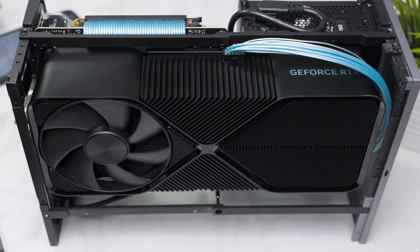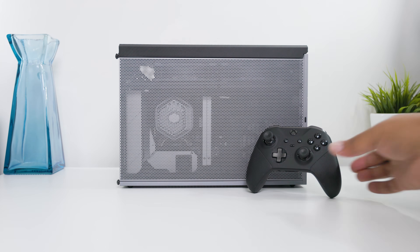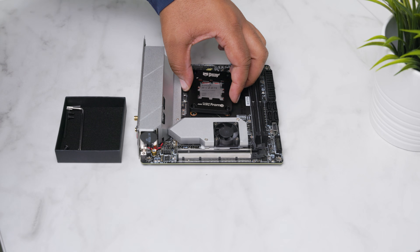I've added unsleeved cables for better cable routing, two Phanteks T30 fans, various 3D printed modifications, and a Thermal Grizzly contact seal, all for the hopes of better cooling.